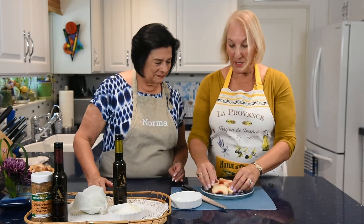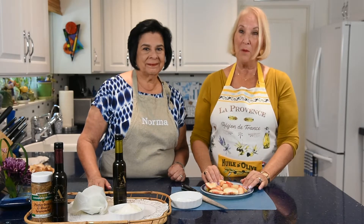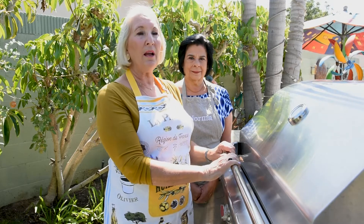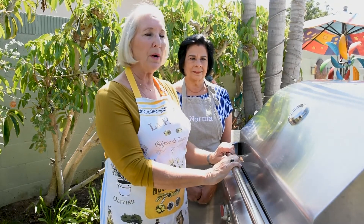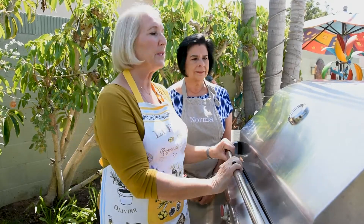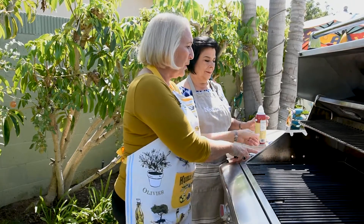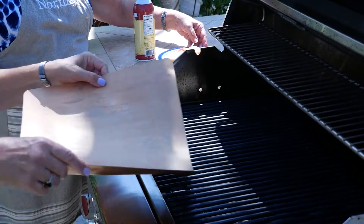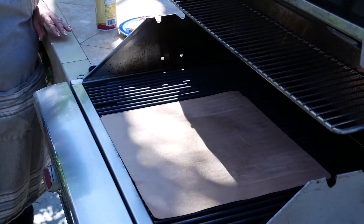We're ready to take this outside and grill it on the barbecue. We'd like the barbecue really hot — about 400 degrees. I'm going to use a grilling mat, which is ideal because nothing falls through and it's great.